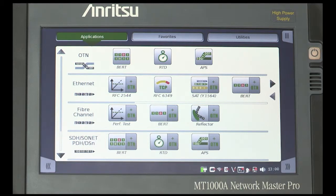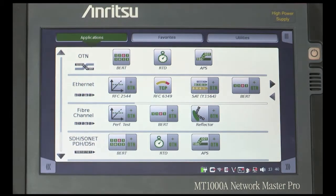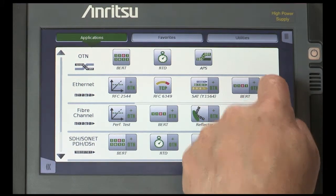The first screen you will see is the Applications selector screen. Explain that most of the icons have a left white side and a grey right side with the PLUS OTN label. This allows an immediate visual choice whether to run tests on pure client signals or on the client signals mapped into OTN. With your finger, not the stylus provided,